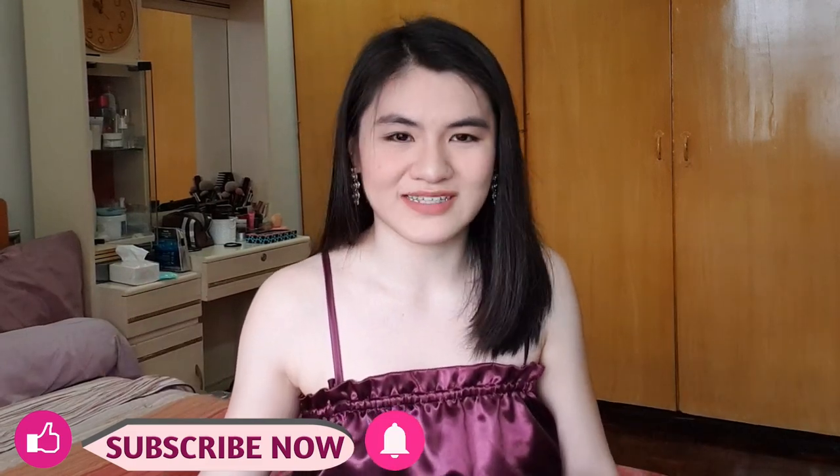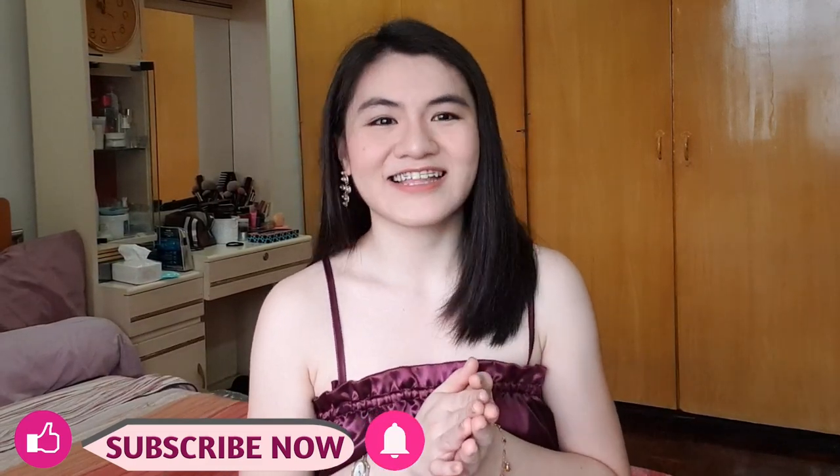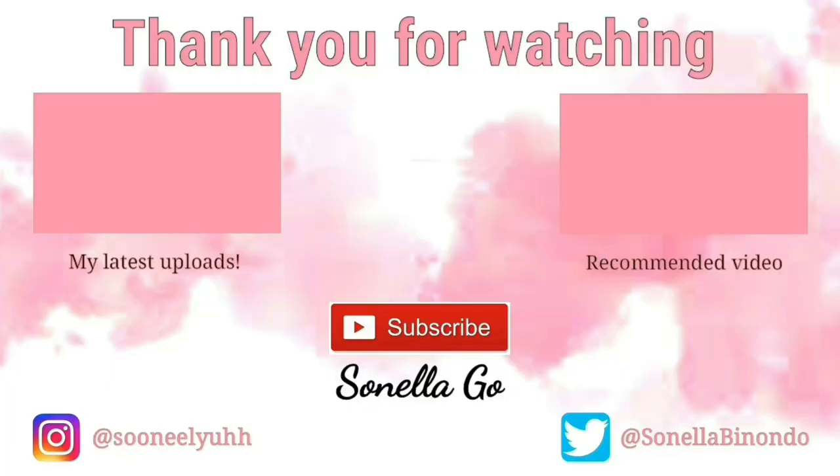That is it for our tutorial guys! I hope you enjoyed watching this and learned a lot. This top is super easy to make. For those of you who have suggestions or recommendations on what I should do next, comment them down below or message me on Instagram, Twitter, or Facebook. If you enjoyed this, please hit like, hit the subscribe button, and the notification bell so you won't miss any new videos. I'll see you guys in the next one!